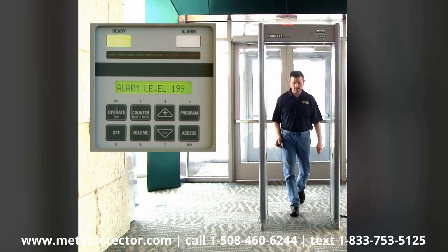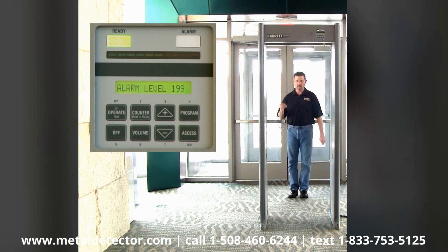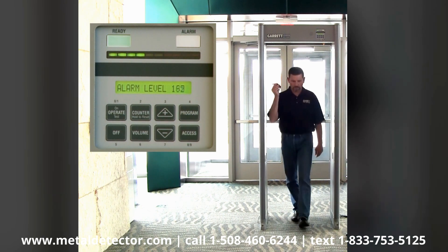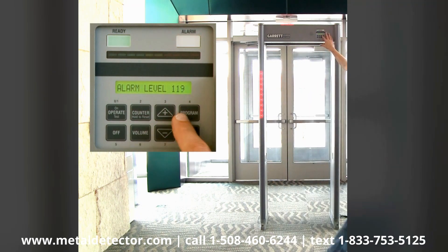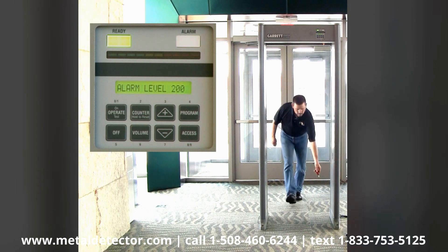Using the Garrett OTP, this tester passes through the detector to determine the reading, or alarm level, of the target. The alarm level number is the minimum base sensitivity setting that will be required to detect this particular target.